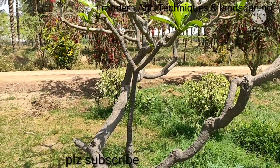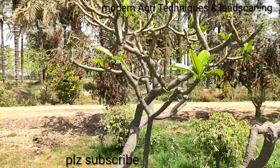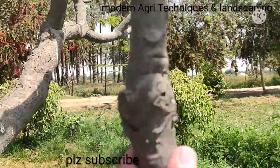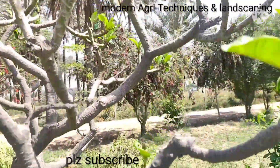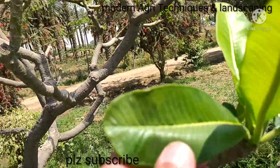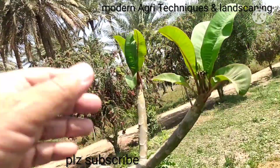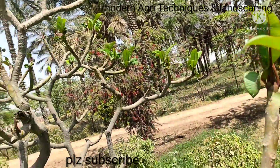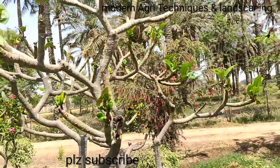That is another grafted plant of Plumeria. You can see the grafting plants. Plumeria white — you can see the shape of leaves. Plumeria red — you can see the shape of leaves is different. Similarly, four to five varieties have been grafted and they are going to bloom.